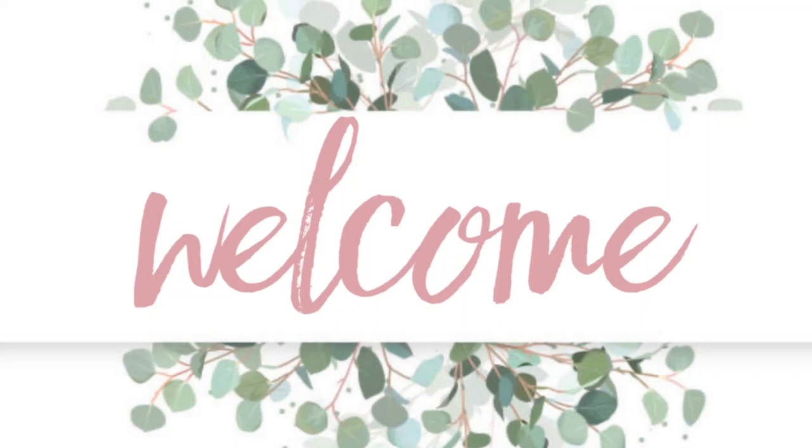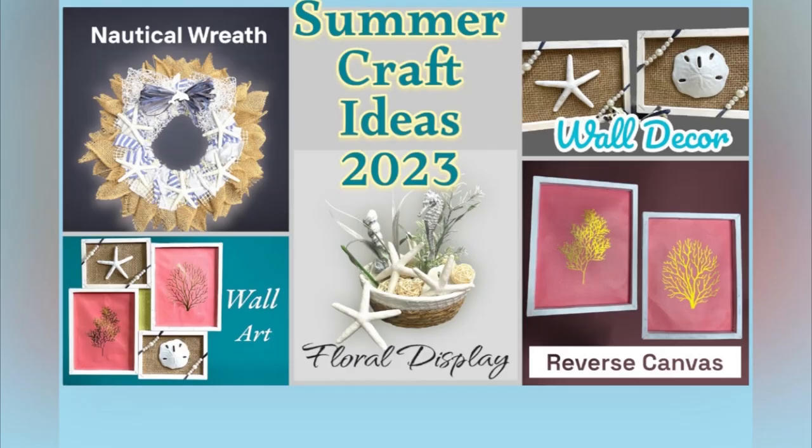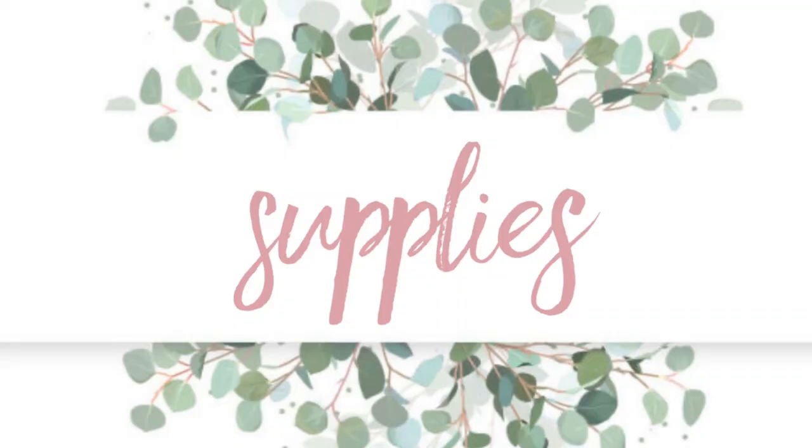Hi everyone, welcome to our channel Rebecca Stew and the Crew. I'm Rebecca and today we have some Dollar Tree DIYs for you guys for some summer craft ideas. Let's go over our supplies using items from the Dollar Tree.